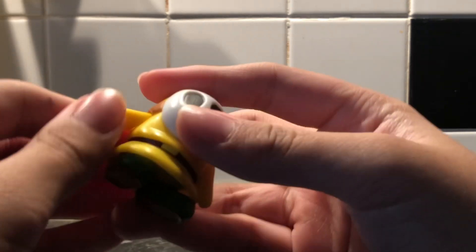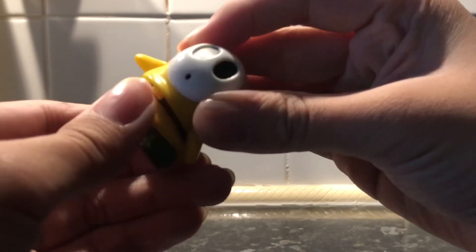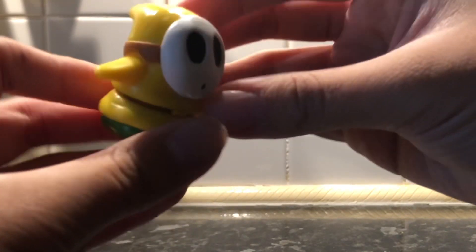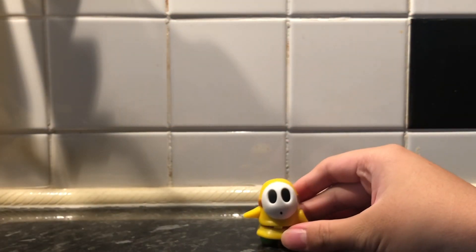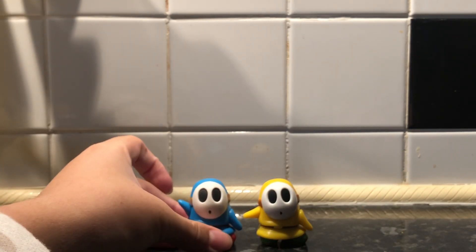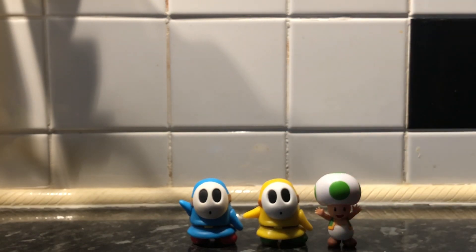The articulation is just the hands, the arms, and the waist, and I believe that's the same throughout all the other Shy Guys. Here we go, standing up. Here's my comparison with my blue Shy Guy — as you can see, same height. You can use green toad as well, and why not yellow toad.